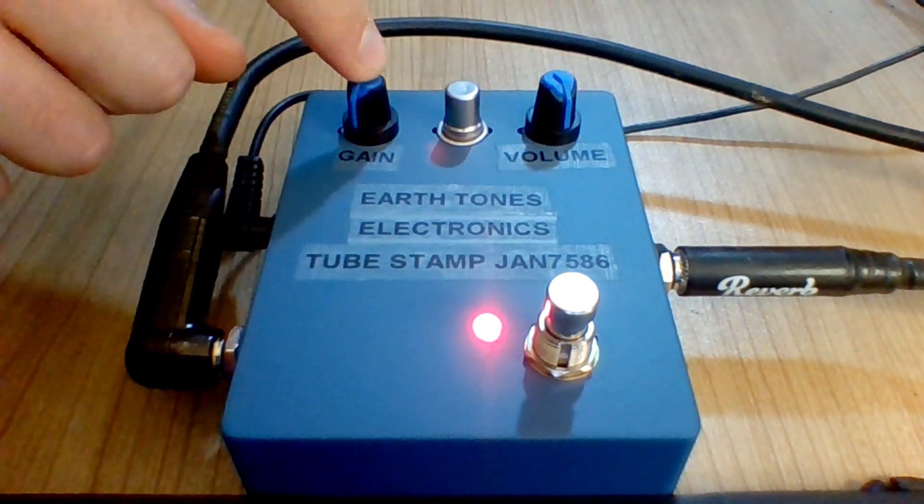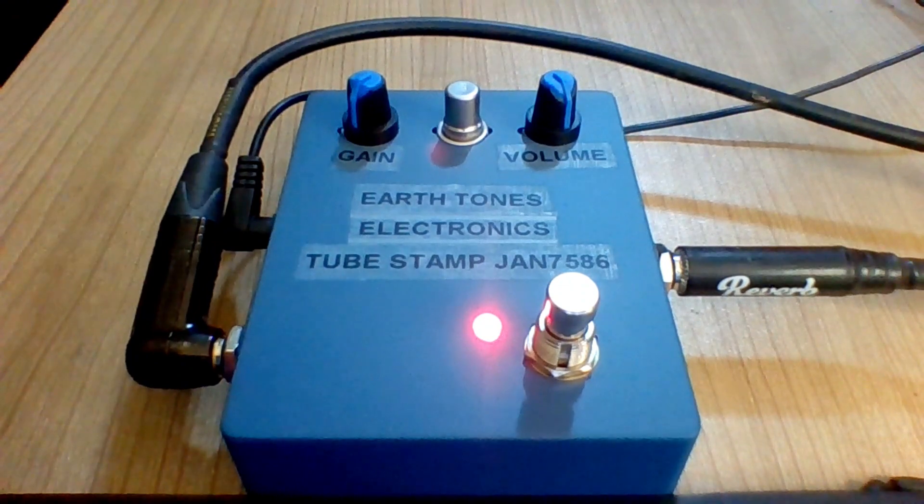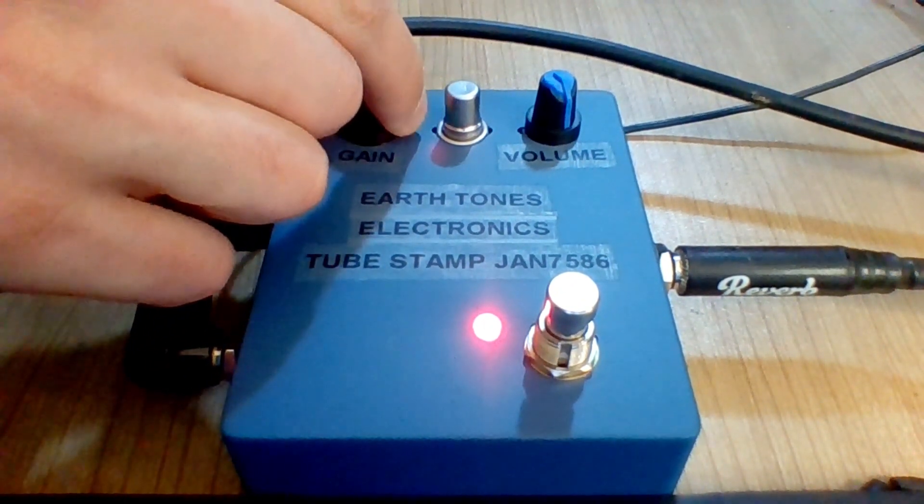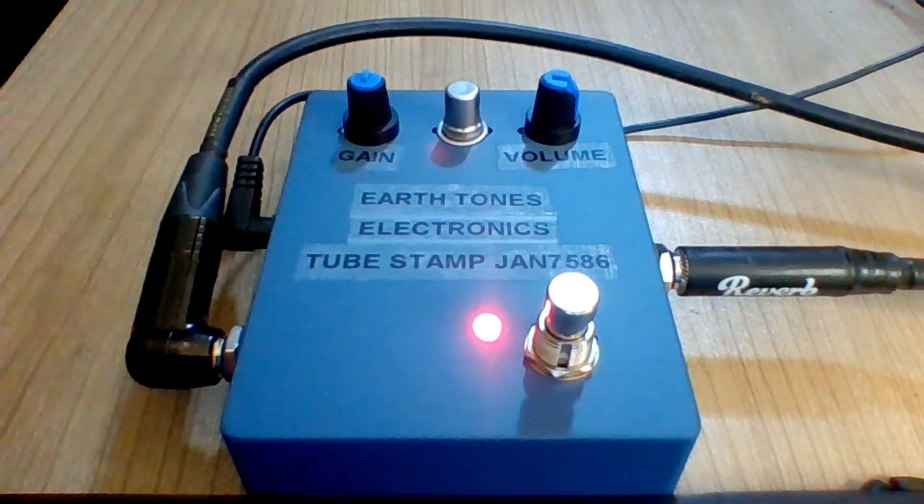Let's flip the guitar pedal on. The gain is at the lowest possible setting and the volume is at the highest possible setting. Now let's turn the gain halfway up and turn the volume slightly down.